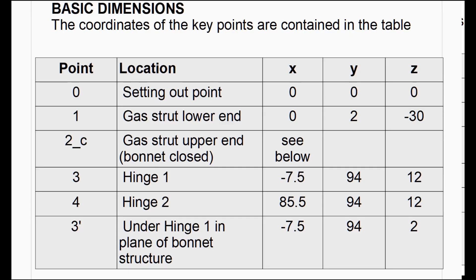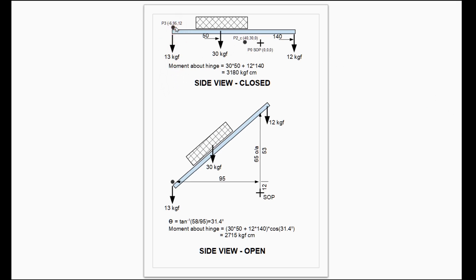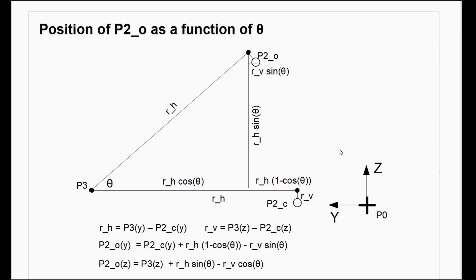I tabulate the coordinates of the key points, then make a little 2D sketch of the bonnet. I calculate the moment about the hinge of the weight of the bonnet and the spare tire in both the closed and open position. Finally, I calculate the position of the top end of the strut in the YZ plane when the bonnet is open by theta degrees using a bit of trigonometry.